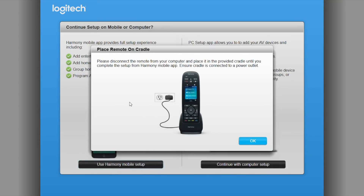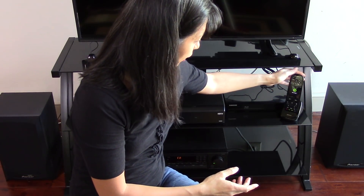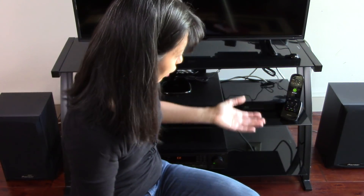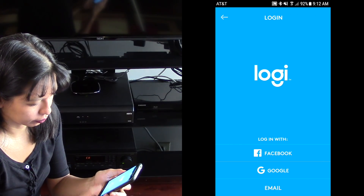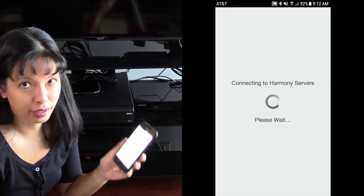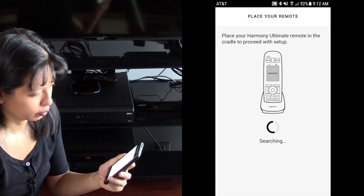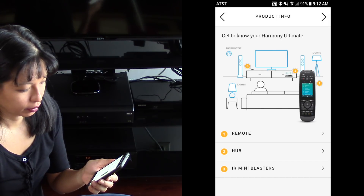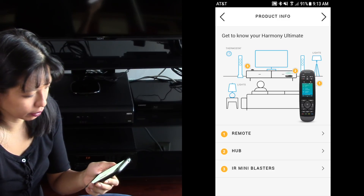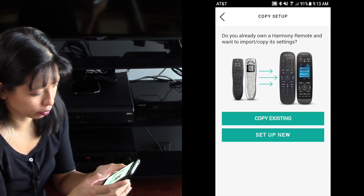Next, I need to disconnect my remote from the computer and set it back on the cradle. I've just completed the PC software upgrade of my remote, put it back into the cradle, and I'm continuing the setup. I'm starting my Harmony app again, selected living room, and now I need to log in again. Now I'm connecting and updating my account. It wants to get to know my Harmony Ultimate — I do not already own a Harmony remote, so I'm going to set up new.